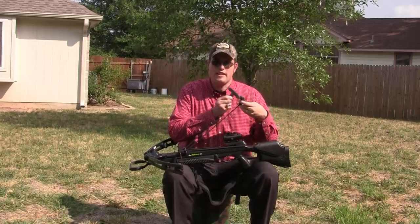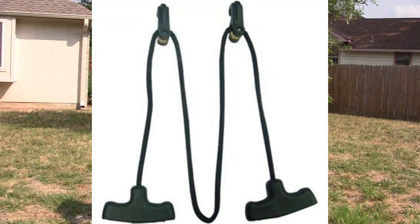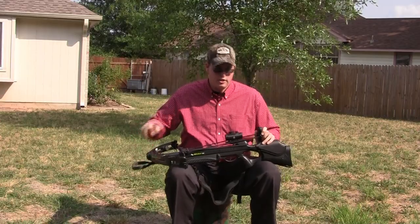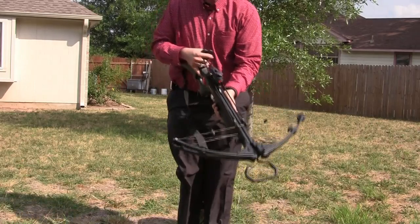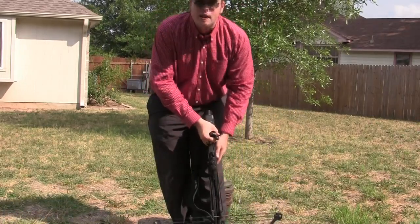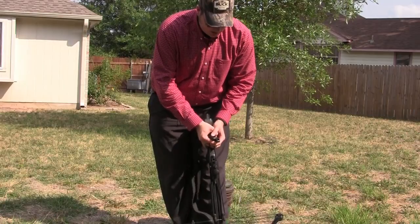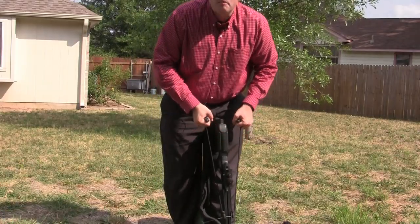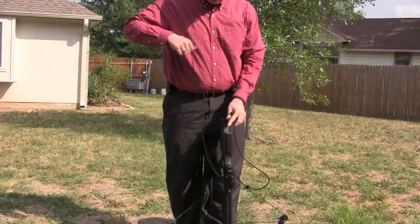What I have is a Barnett rope cocking device, installed and ready to go. It simply goes all the way around the back part of the rail and is very easy to pull up. You're going to put your foot into the foot section down here — that's what it's designed for — and you can do it standing up or sitting down, though it's just easier standing up. You put your foot in, and you pull up very, very gently and evenly until you hear it click.